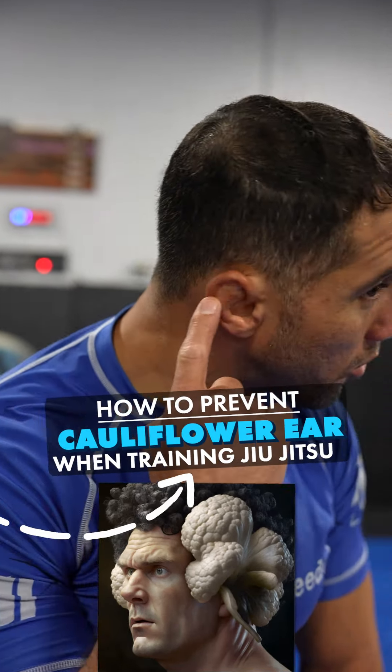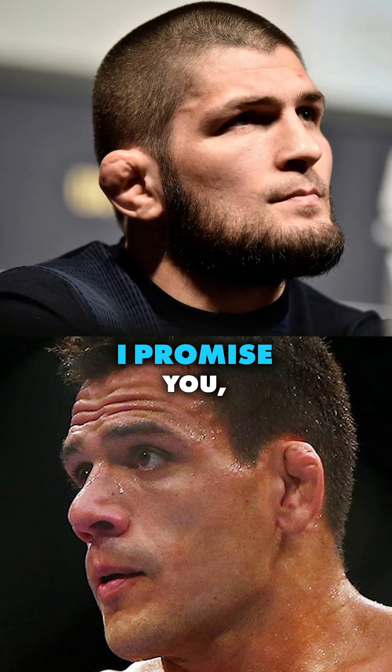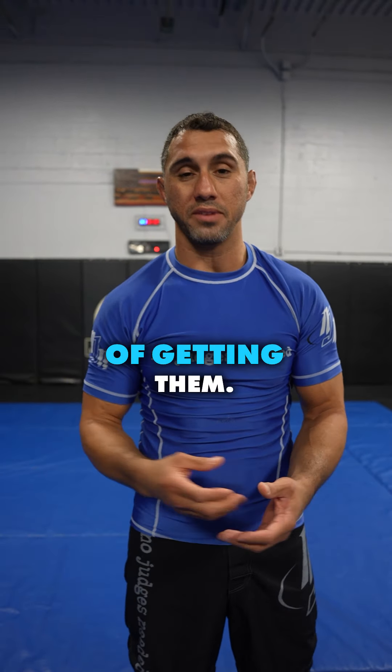How to prevent cauliflower ear when training jiu-jitsu. If you're an MMA fighter or a tough guy, you might want cauliflower ear — that's great, you look tough, and nobody's going to mess with you. But for the people who don't want it, I'm going to share a couple of tips on how to minimize the chances of getting it.